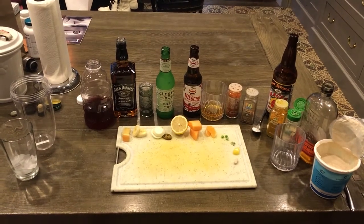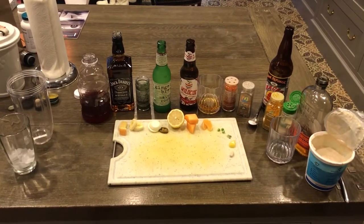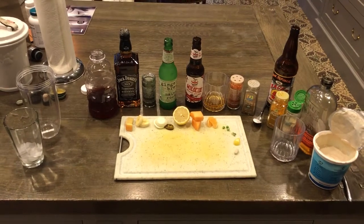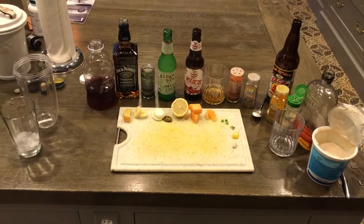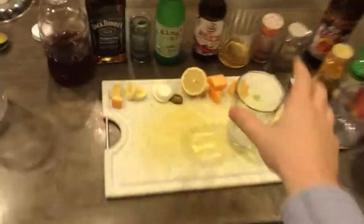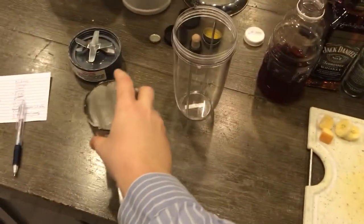Hello and welcome to another exciting edition of Afternoon Drinking with Ali. Today we are going to teach you the alphabet — you're gonna know how to spell and do an alphabet. So what you're gonna need to do is take your favorite glass, put some ice in it, and then just put that to the side for the moment.